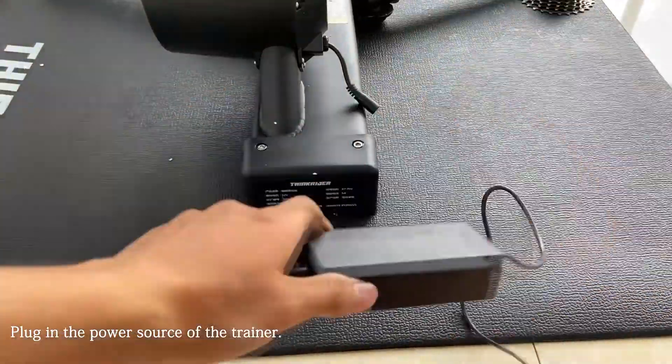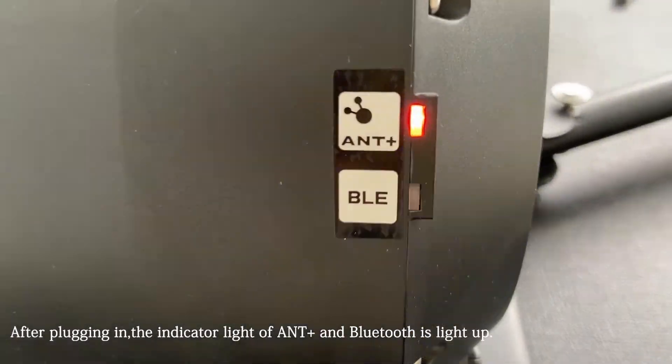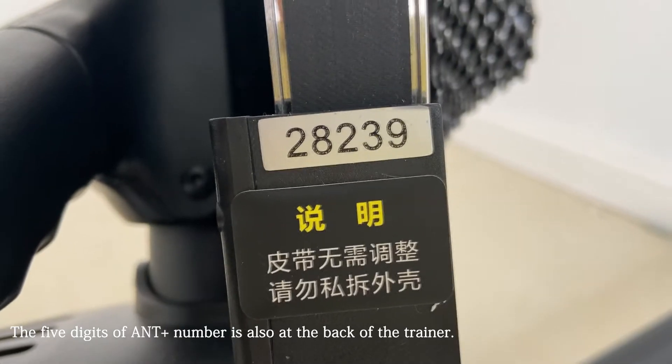Plug in the power source of the trainer. After plugging in, the indicator light of ANT+ and Bluetooth will light up. The five-digit ANT+ number is also found at the back of the trainer.